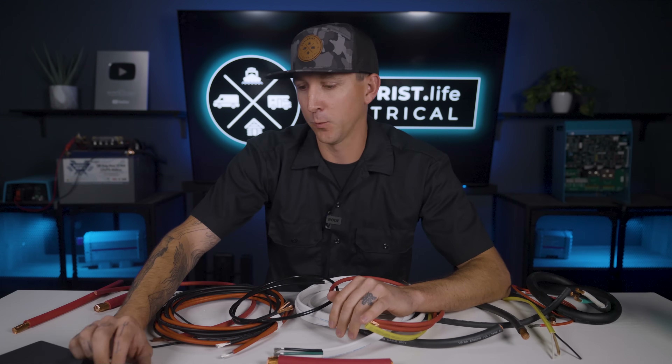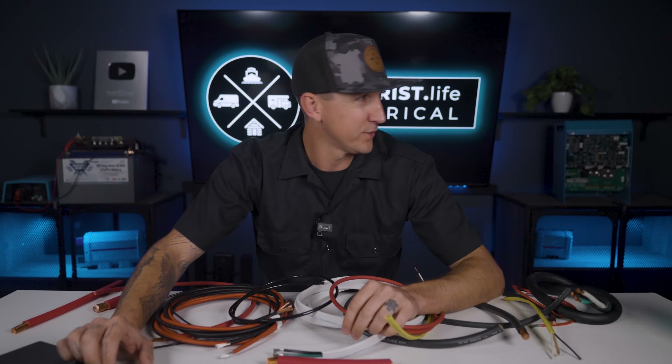What is the difference between copper and aluminum wire? One's copper and one's aluminum. Next chapter. Moving on.